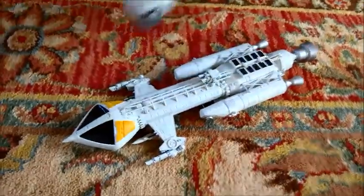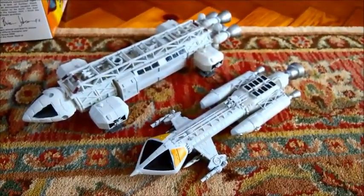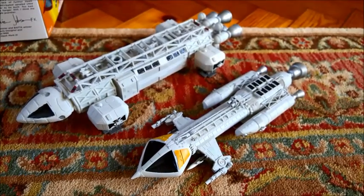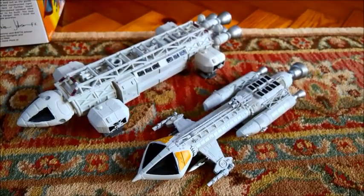So these are my modified Space 1999 Eagle and Hawk model kits. This is how I envision them in my fan fiction, which is called Space 2299. I'll be putting it on my website soon. Thanks for watching.